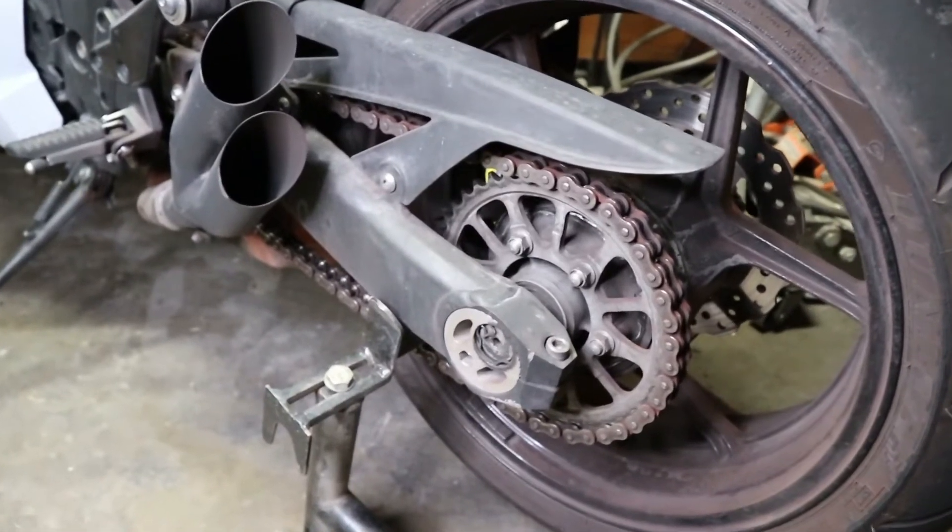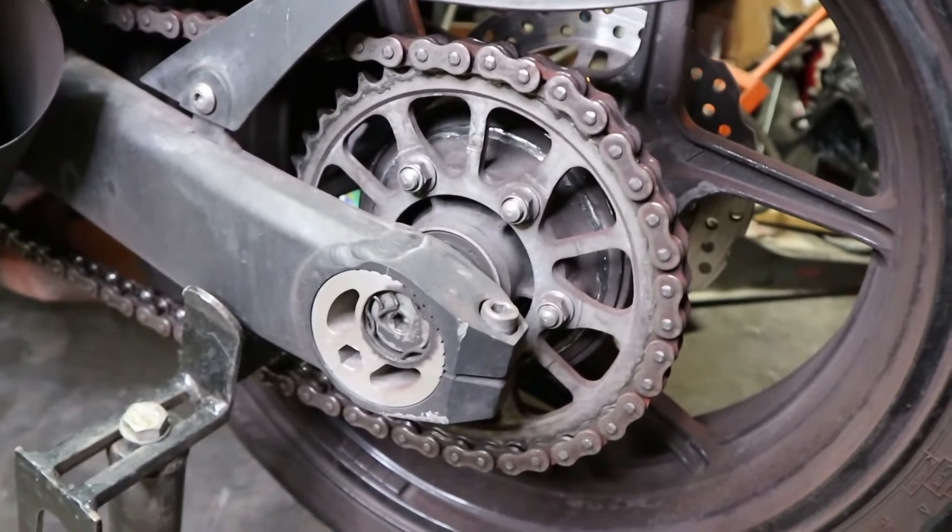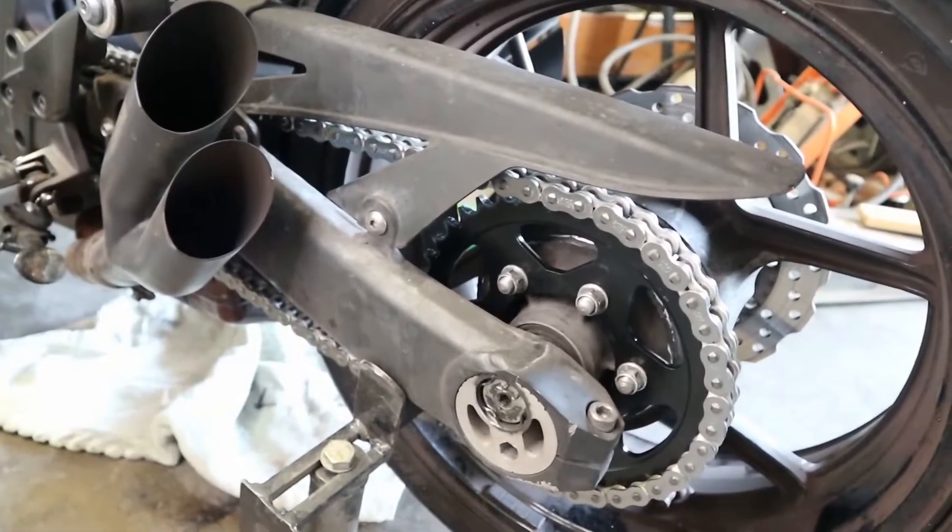What's going on you guys, it's the Motorcycle Boss again, and this time we're going to be making this whole chain and sprocket assembly go from this to this.